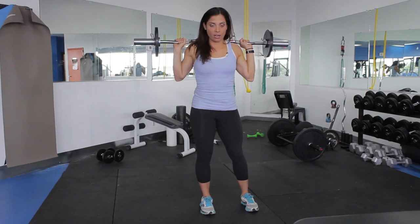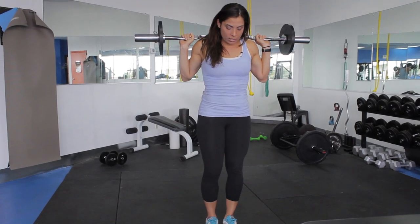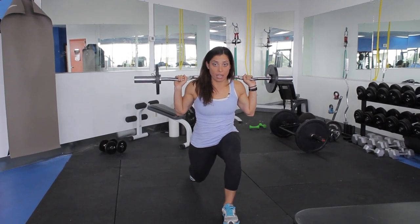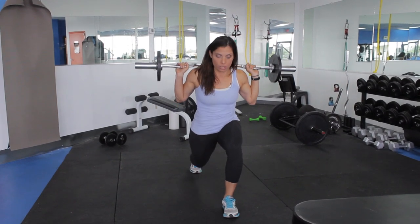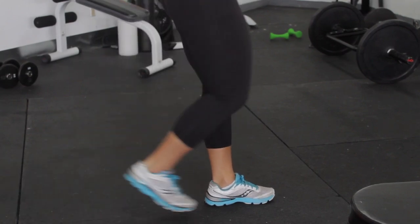Bring it overhead and then do a reverse lunge. What I do is I step back, bending at the knees. You want to make sure that it's 90 degrees on that front knee, and don't let the knee go in front of the ankle or the foot. Step back and slightly bend that back knee.